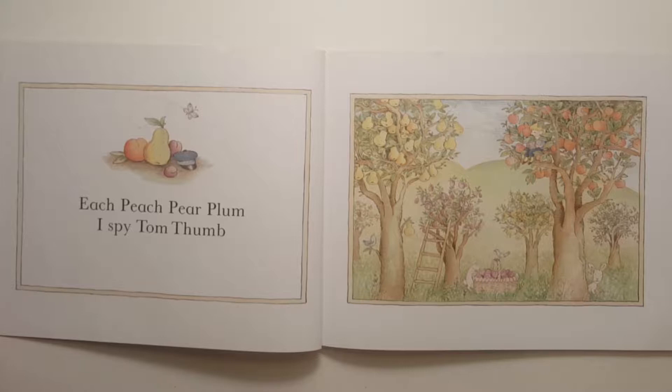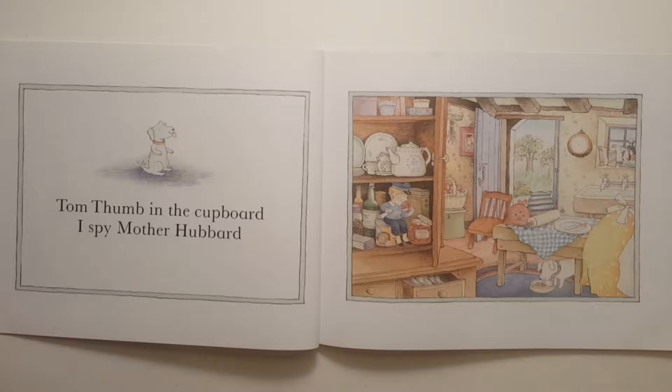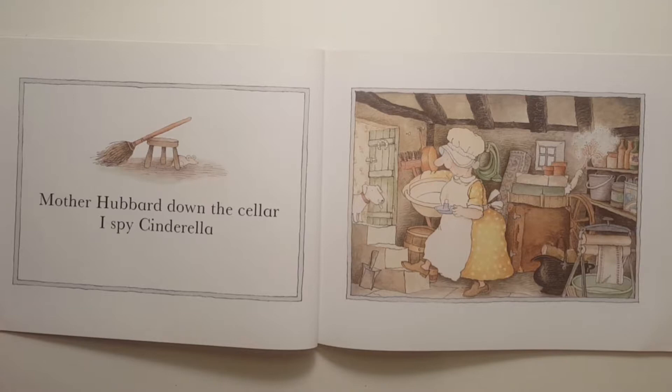Each Peach Pear Plum, I spy Tom Thumb. Tom Thumb in the cupboard, I spy Mother Hubbard. Mother Hubbard down the cellar, I spy Cinderella.